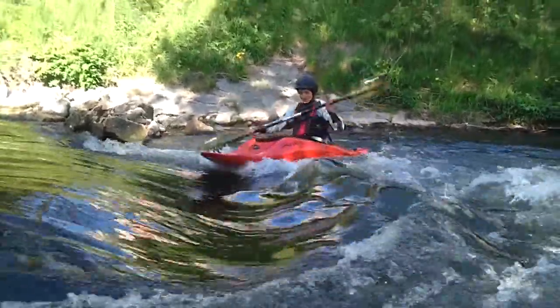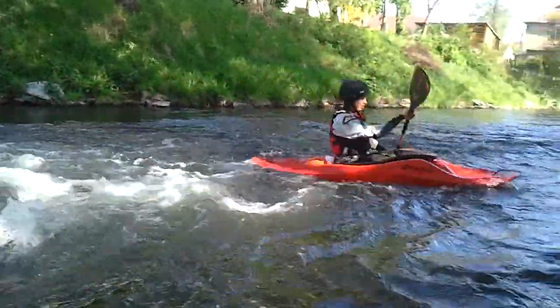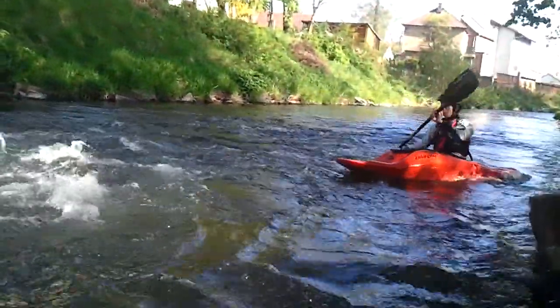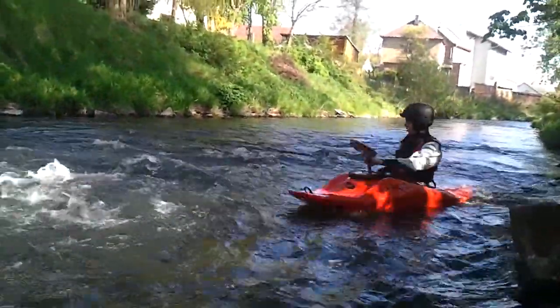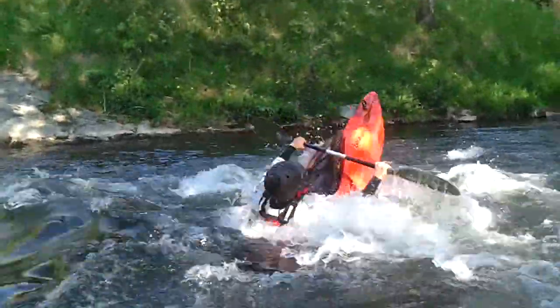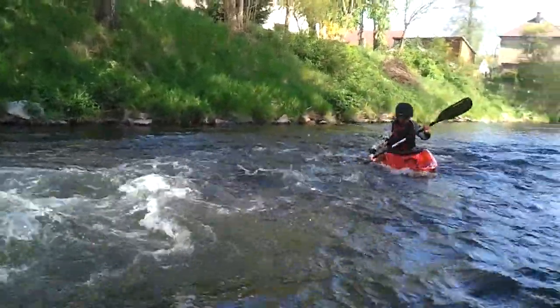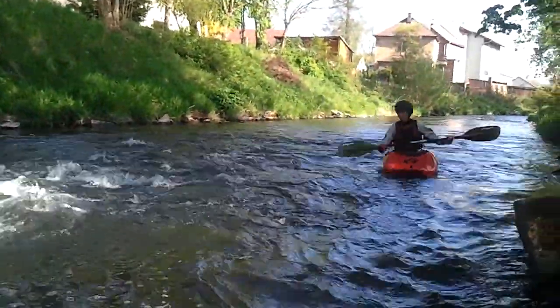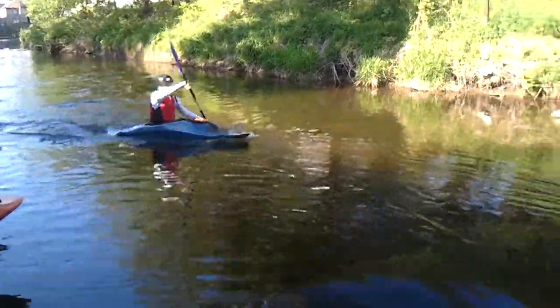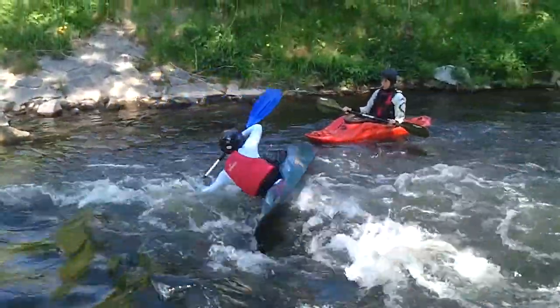I'm going to take a look at this video. Alright, let's go.